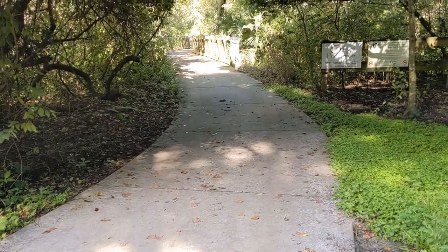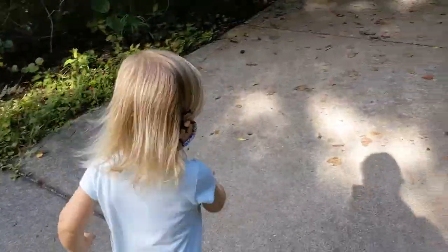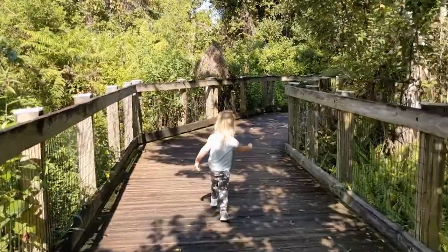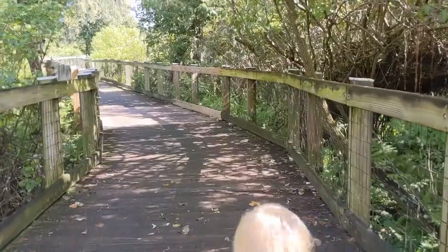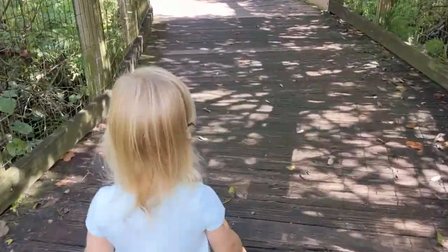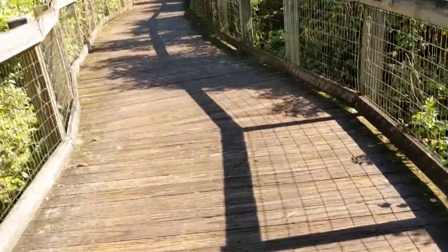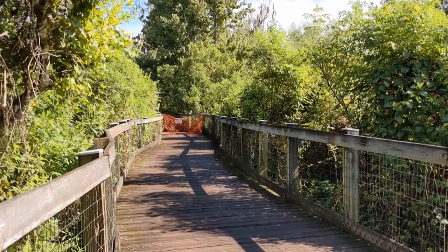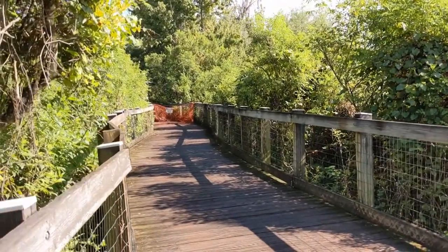There's the boardwalk — we found it again. There's trees everywhere. We're making a much better time than we were last time. How does your knee and your finger feel? Good. There's something in the way — looks like they're doing construction. That looks just about where we stopped last time at our halfway point. I can see the little roof of the overhang. So I guess we're heading back.